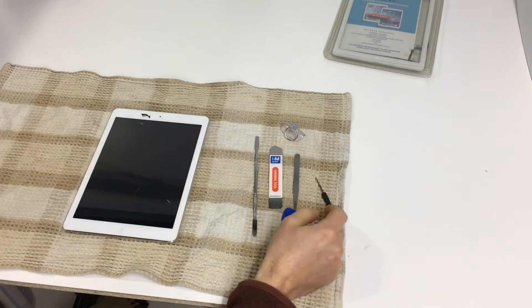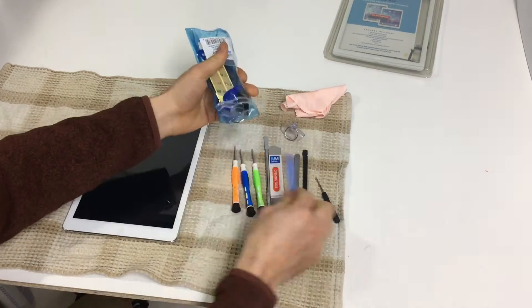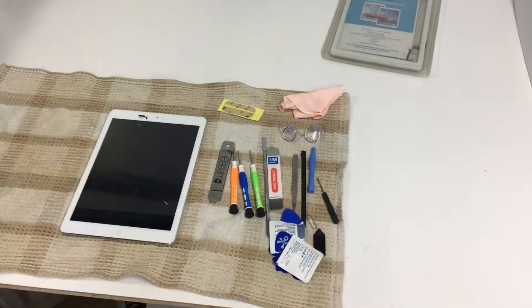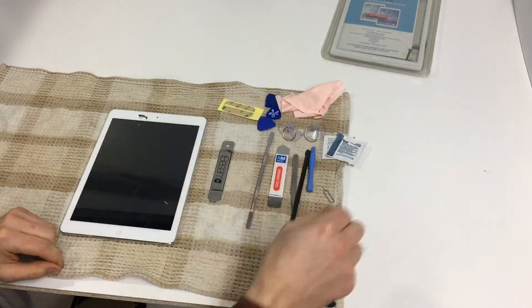While your printer is heating up, gather any tools that came with the screen repair kit, or ones you may already have. I like to organize my tools before I start — it makes it easier to find what you need and I believe it is a good habit anyways.